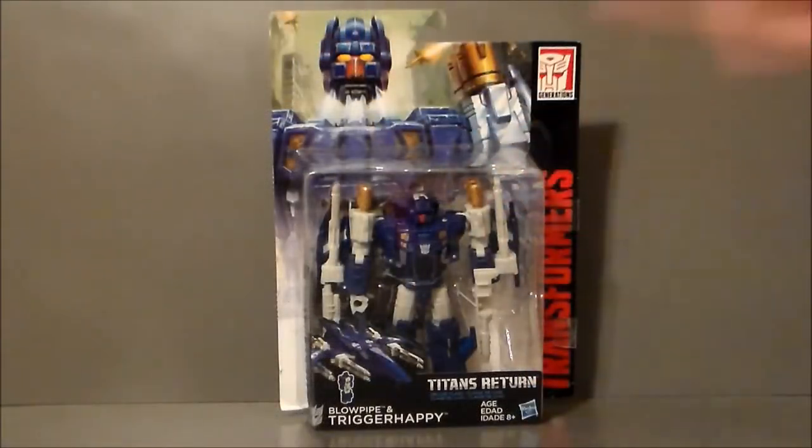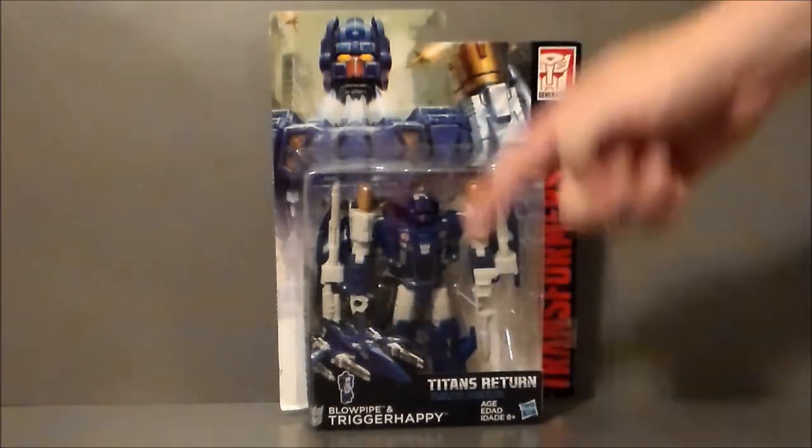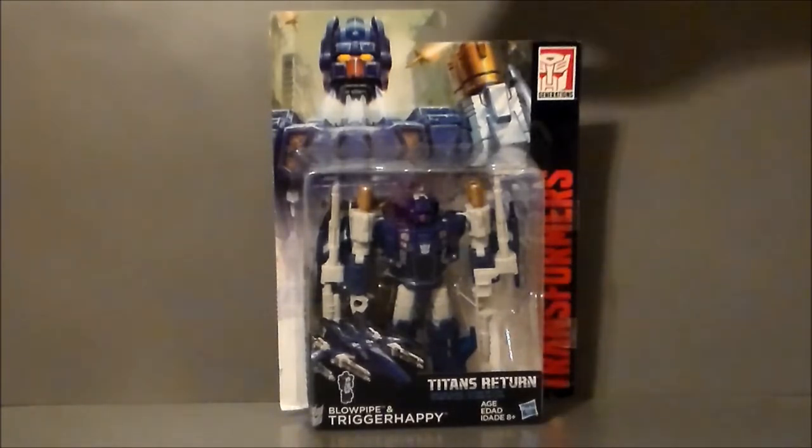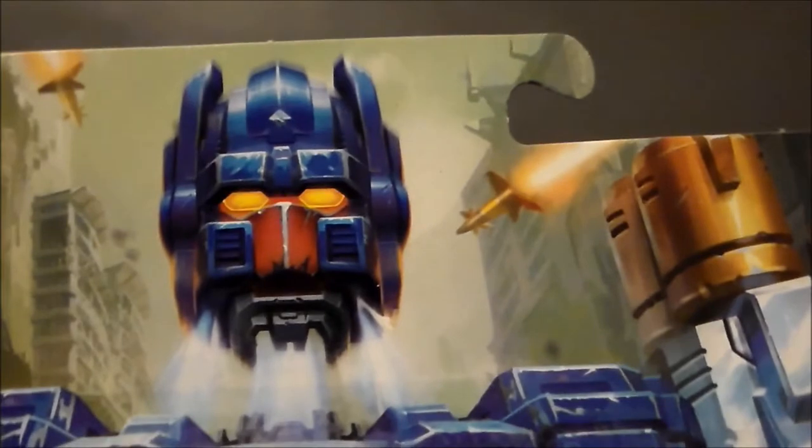Here we have Trigger Happy in package, and it's the same stuff we've been getting out of the Titans Return line. We get some artwork with the Blowpipe Headmaster launching off there. He turns into this X-Wing-looking type of space jet. There he is — there's Blowpipe. It says Trigger Happy, Titans Return, Transformers, Generations — all the same kind of good stuff. It's got some artwork of Trigger Happy. Looks like there's a missile flying back there. Very neat.